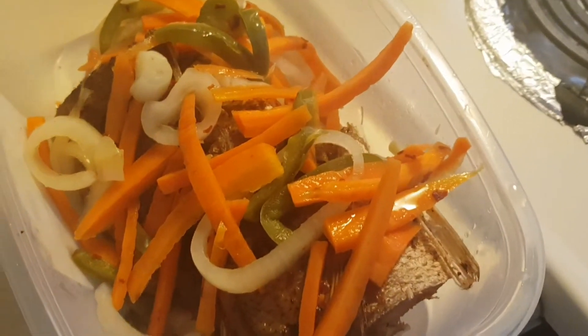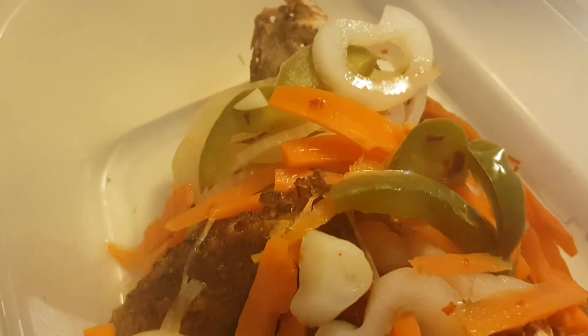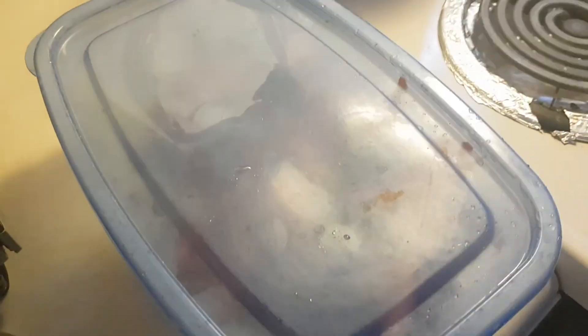Take a look at that guys — look at that, it's amazing! I'm not gonna use all of the juice. We're gonna cover this and serve it later. See you later!